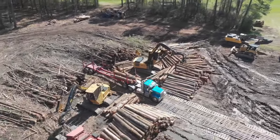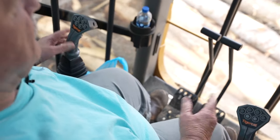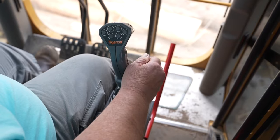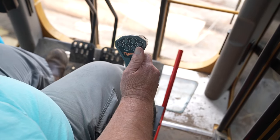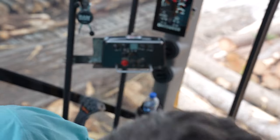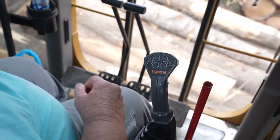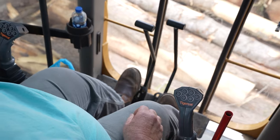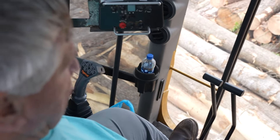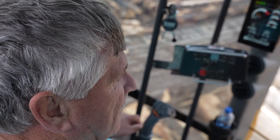For safety reasons, so if kids jumped up here they wouldn't be able to take off with it and hurt themselves or somebody else, it's got a safety lever on it. When this lever is all the way down, it engages the hydraulics and everything will work. This particular machine works off joysticks. To make the machine walk, you've got foot pedals for walking or you can use your hands. On a shovel machine or cutter you walk with your feet — they're the same pedals.